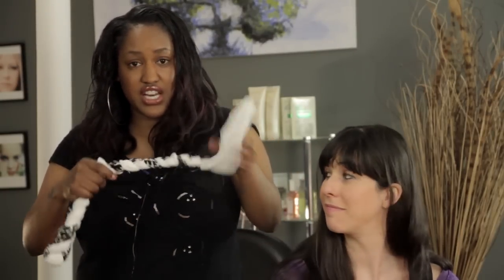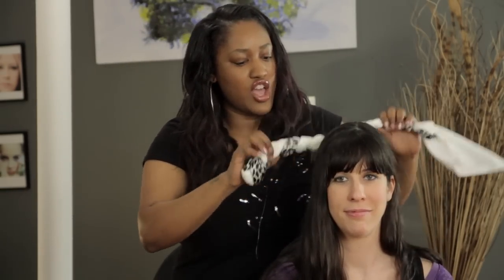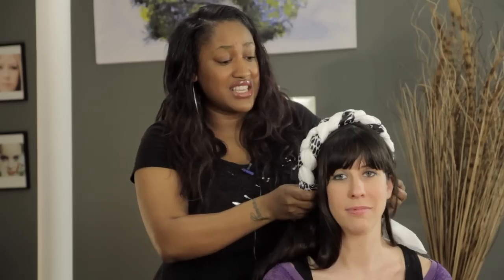And there it is. You've got a cute little headband, and then you can place it any way you want around the head. You can place it this way, band it off like that, or just put it on top and band it this way. Anything you'd like to do — you have limitless options. I'm T Cooper, and thank you for watching. Bye.